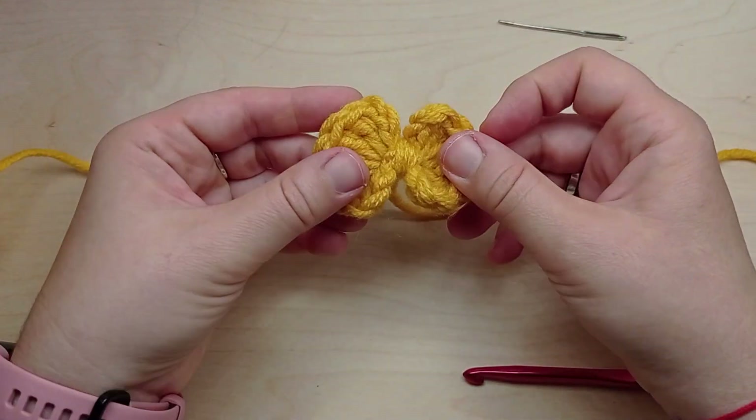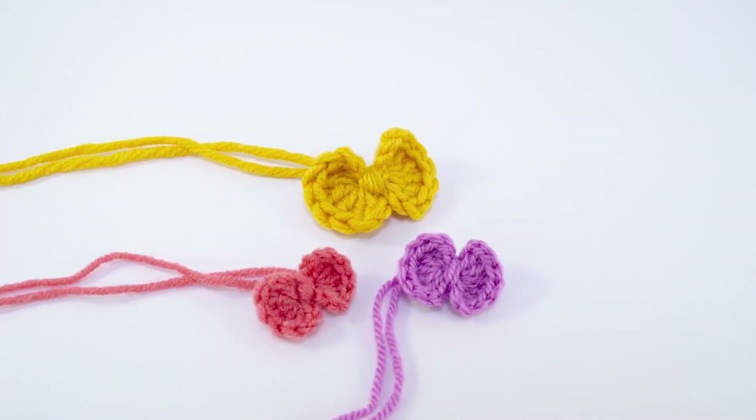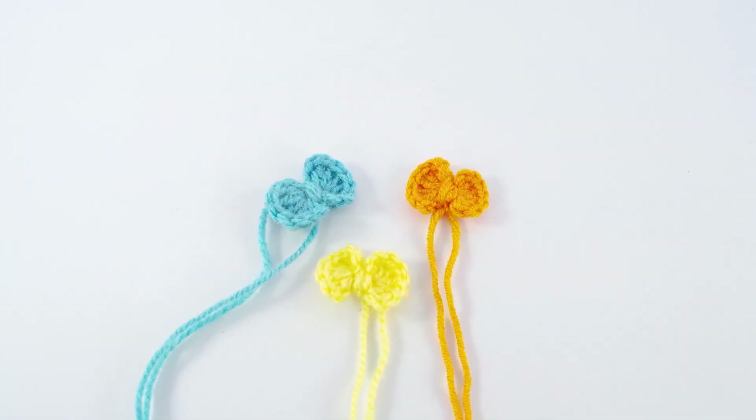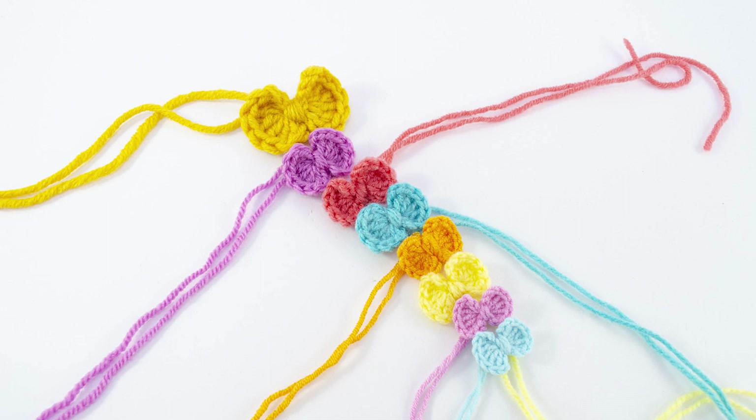With this easy to follow tutorial you can make a lot of mini bows using any type of yarn you like and any crochet hook. Thanks for watching and see you soon.